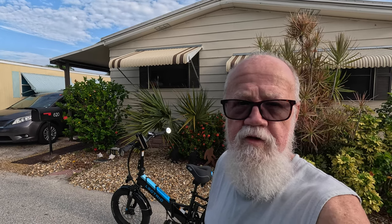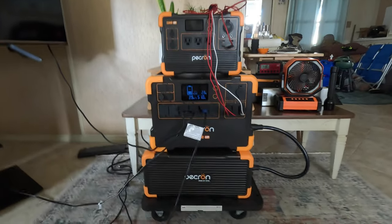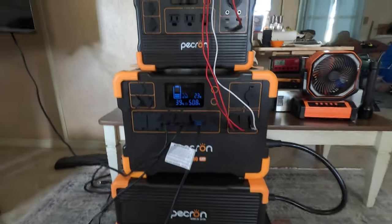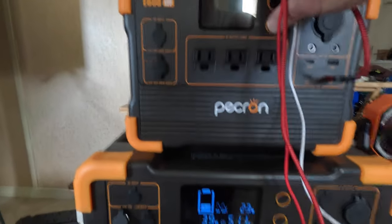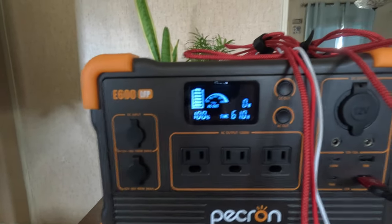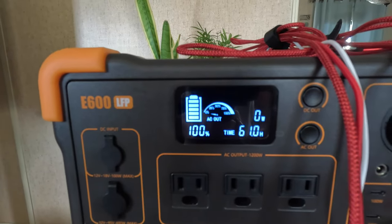What I'm going to do today is charge the battery back up on the bike, as well as show you some of my power options inside the house. Here is my current battery stack. I have the TV, a fan, and the cable box hooked up. I'm going to turn on the E600 LFP — that's what I'm going to use to charge the bike battery today — and we'll see what kind of drain and time I get on that thing.